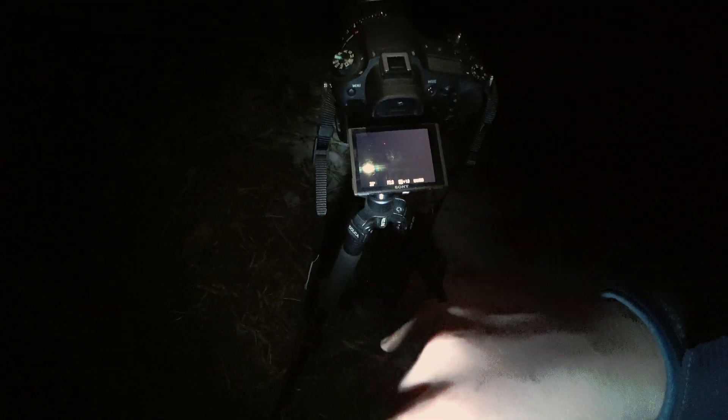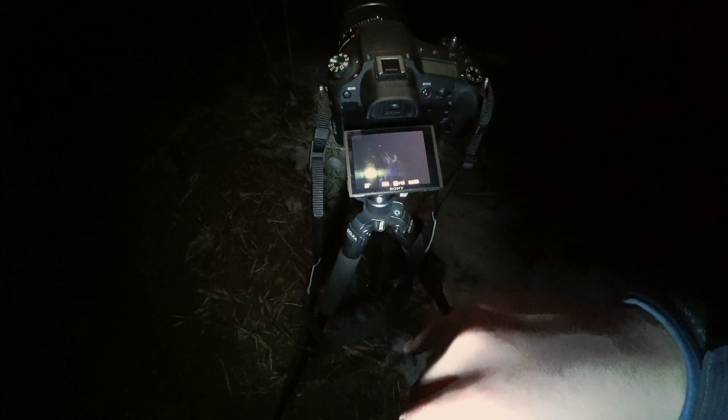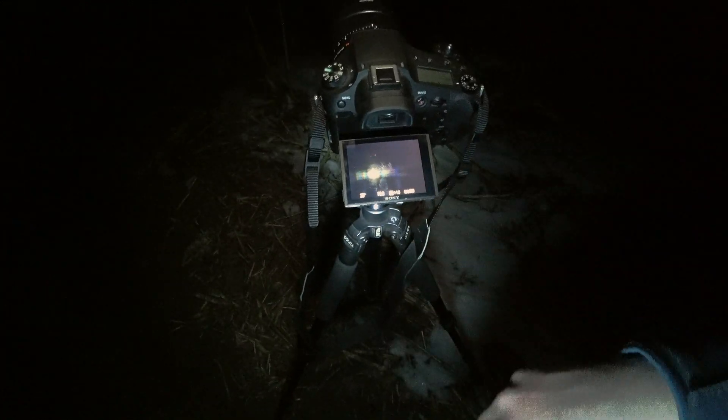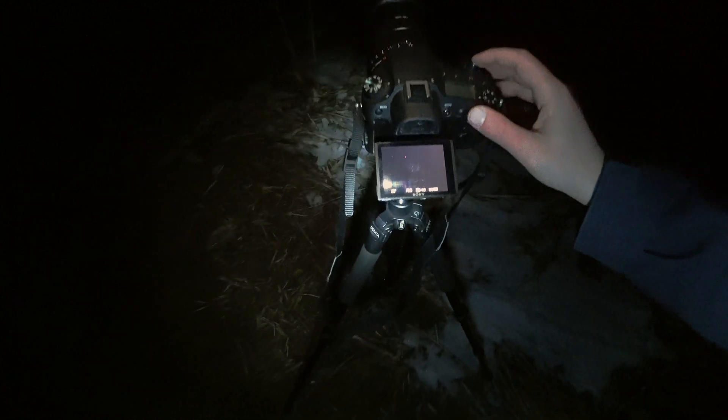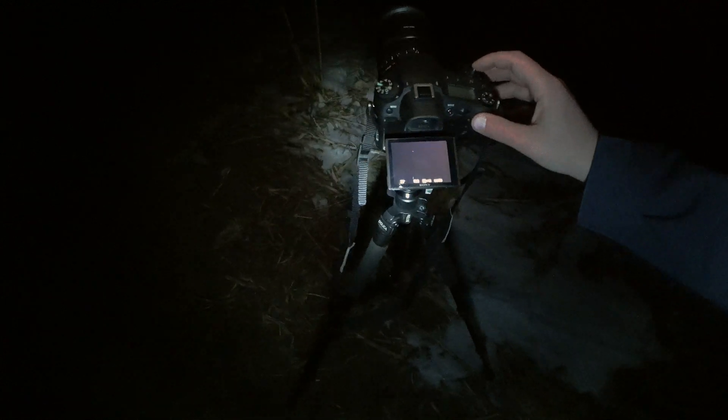So: 25 second shutter, 2.8 aperture, and I'm staying at ISO 800. I'm going to go ahead and start this and wait and see what the result is.